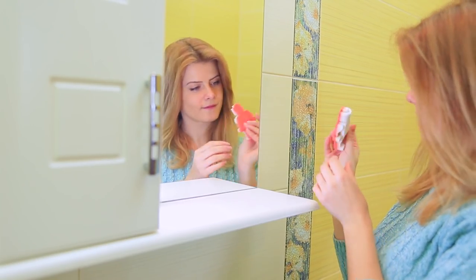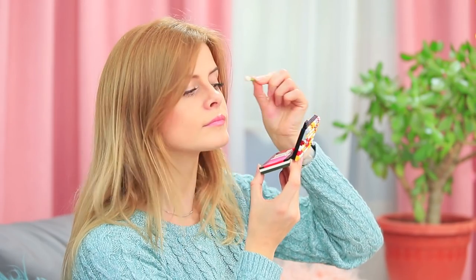Transform Lego earrings, Lego fig crayons, Lego squishies, Lego soap, and even Lego chocolate! Learn awesome ways to repurpose Legos and find cool Lego inspired crafts in our new video!